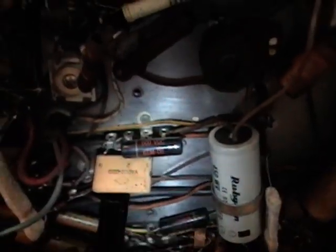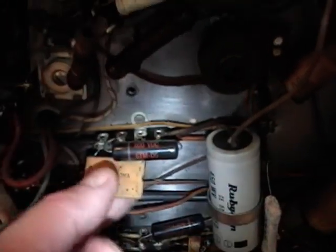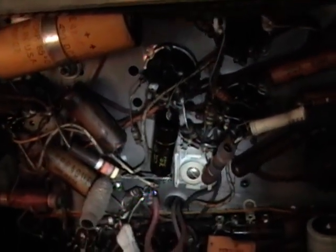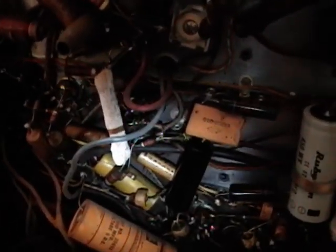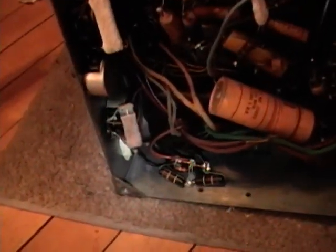Another difference is the vertical integrator. On the Sentinel it's all discrete components, but this has an early form of a module — inside this ceramic package there are several capacitors and resistors. Instead of that glob of four resistors on the other set, they just have a single resistor here. But the rest — these big yellow filter caps and those funky caps with the resistors tied to one end — those are the same.